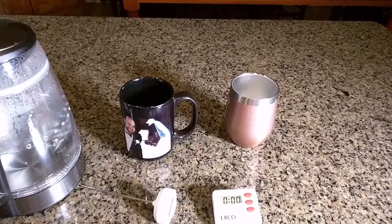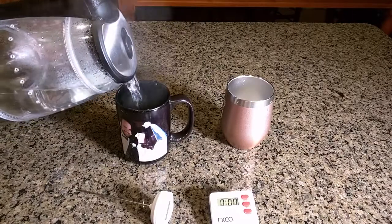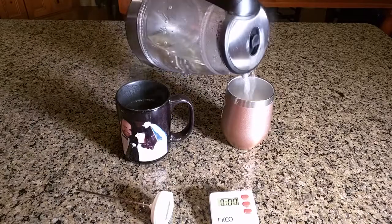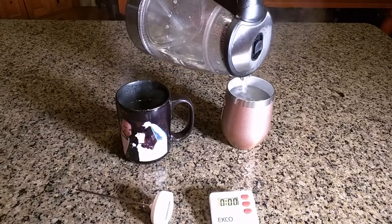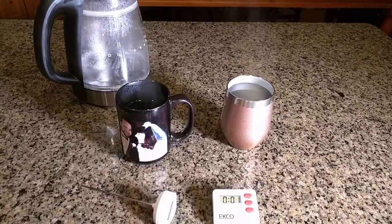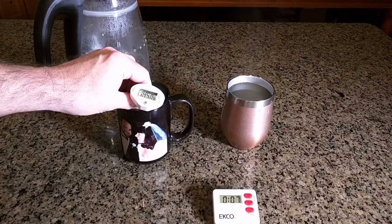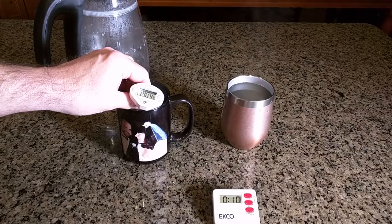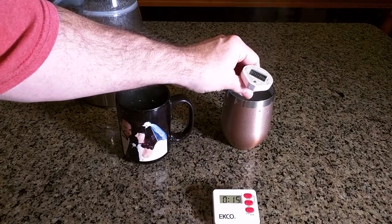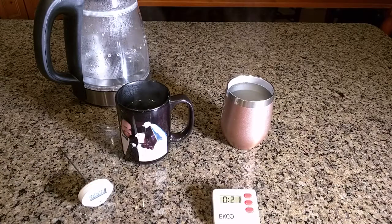Now we're going to do a boiling water test. I have some boiling water — putting it in the standard cup, the same amount as a 12-ounce cup, and let's put it in the tumbler as well. Let's start the timer and take some temperature measurements — 190 degrees Fahrenheit in each one. Now let's just let that sit and we'll do a test to see which one works better.